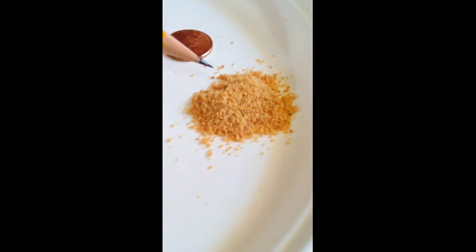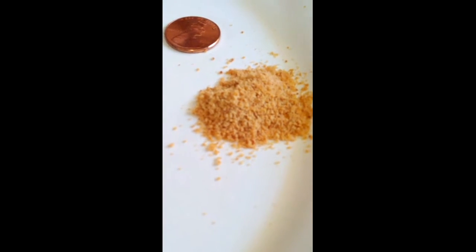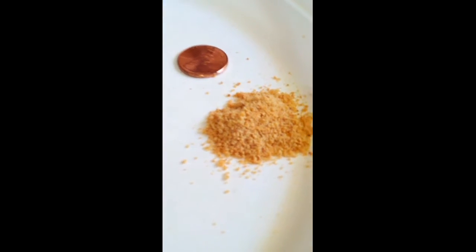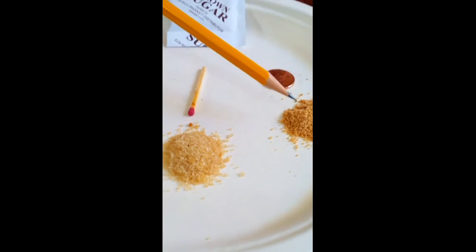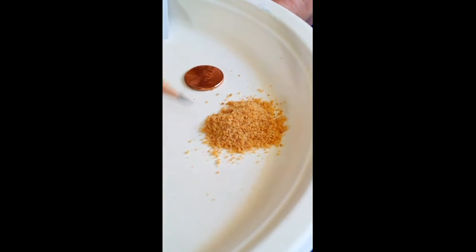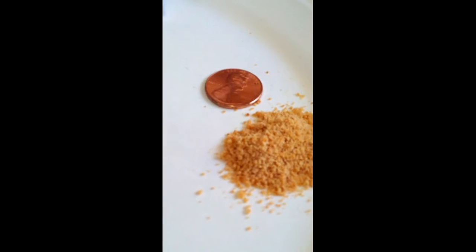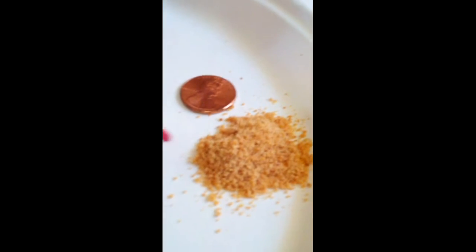Now this is the fine grain coconut sugar that we provide. It's probably about a quarter of the size of these granules. I'd say approximately half to quarter the size. They're much smaller in granule. And here's a US penny and also the matchstick if you can see that.